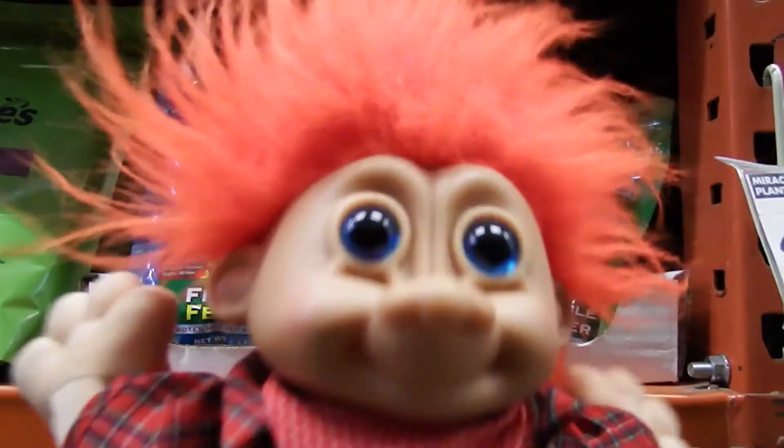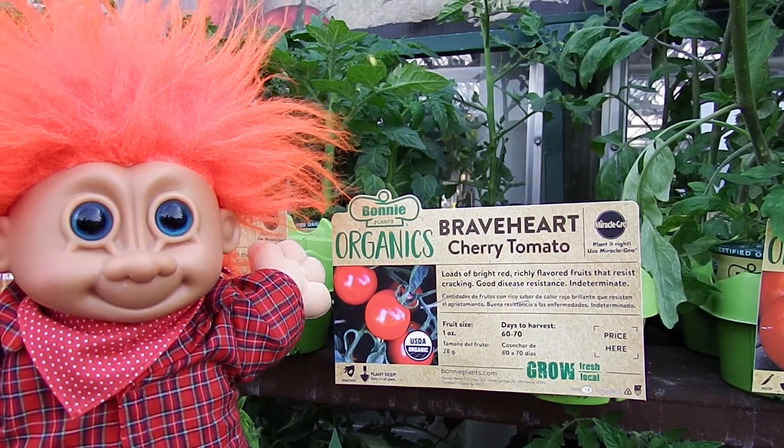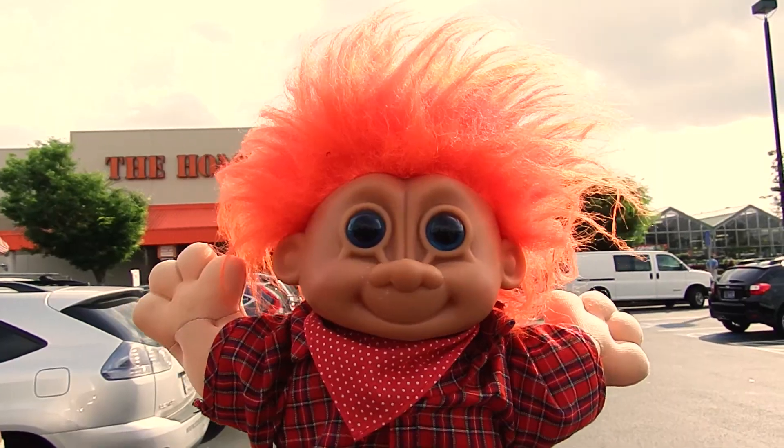What's up everybody? It's me, Henry Fussbudget. Wow, look at this — a Braveheart Cherry Tomato, and it's the last one. Let's get it. It's me, Henry Fussbudget.